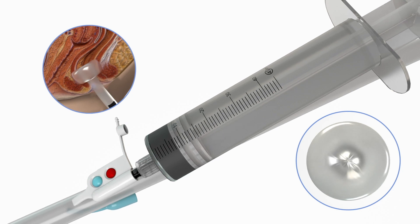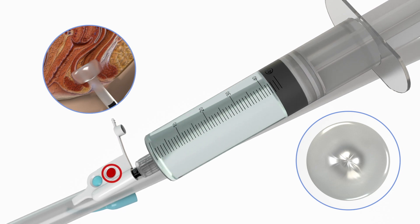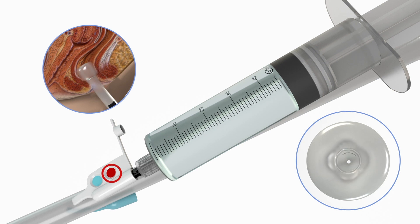Under no circumstances should the balloon be inflated with more than 45 milliliters of fluid. The red protect indication dome will start to indicate if the balloon is overfilled beyond the patient's optimal fill.